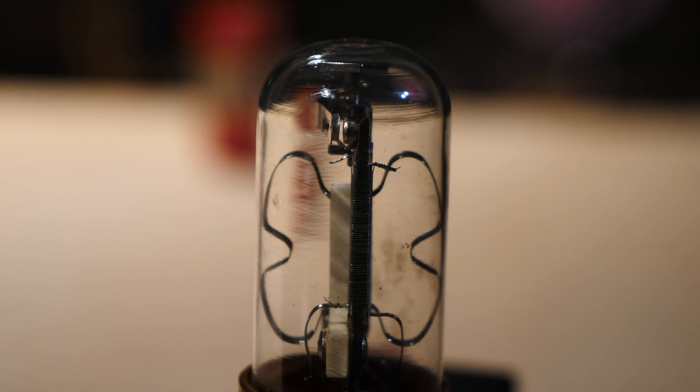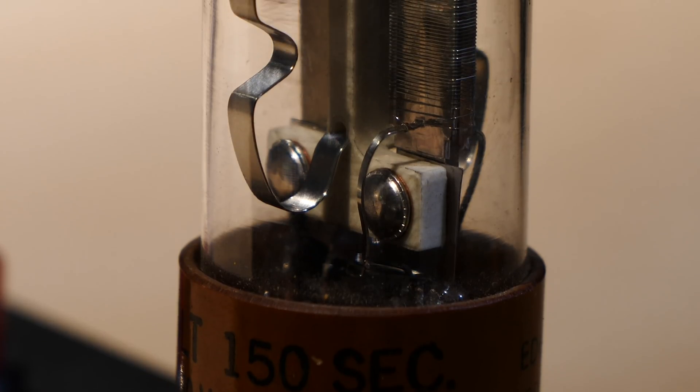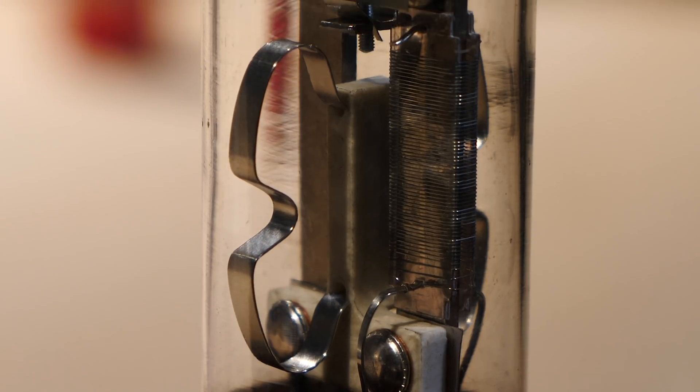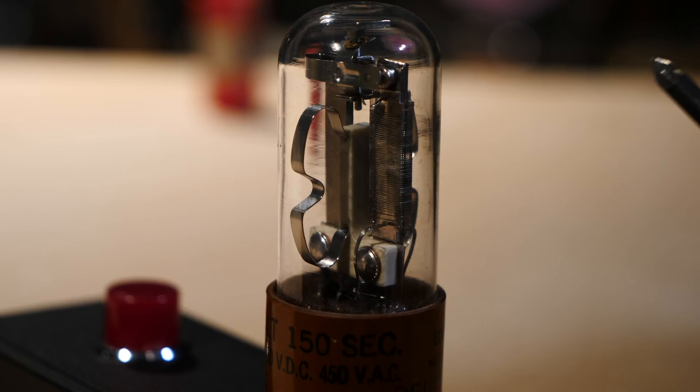You can get these relays in various different delay times and various different voltages. I didn't know of these things until I spotted this on eBay the other week and it immediately fascinated me. It's just a really interesting thing because it's a cross between a light bulb, a relay, and a valve.